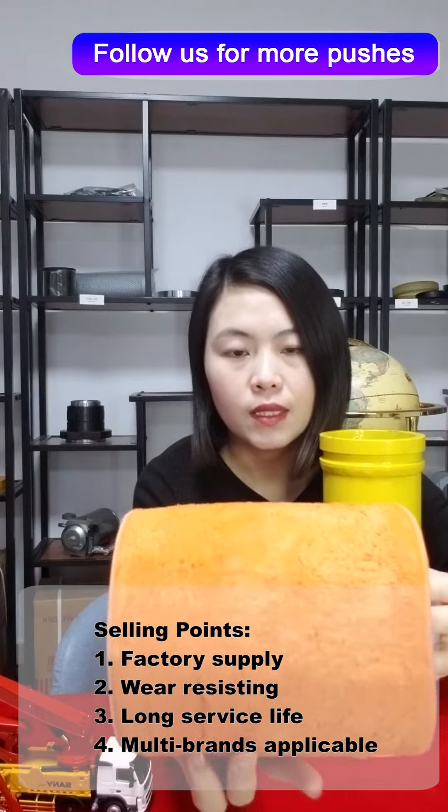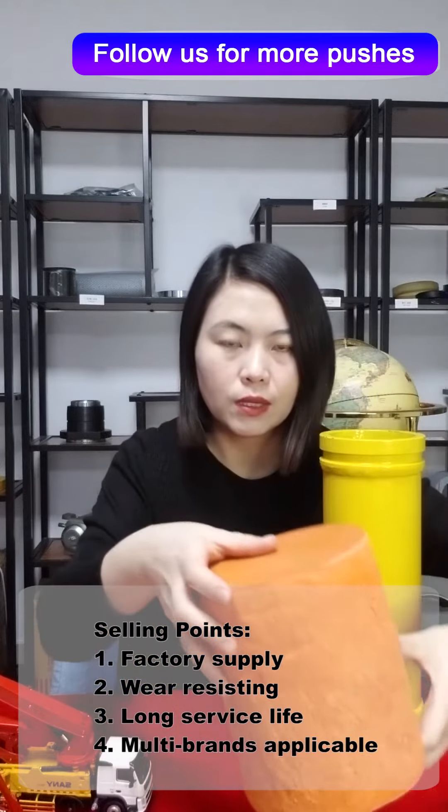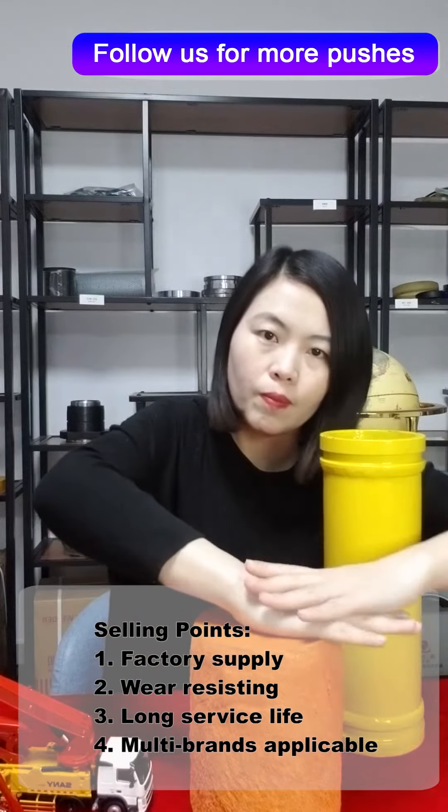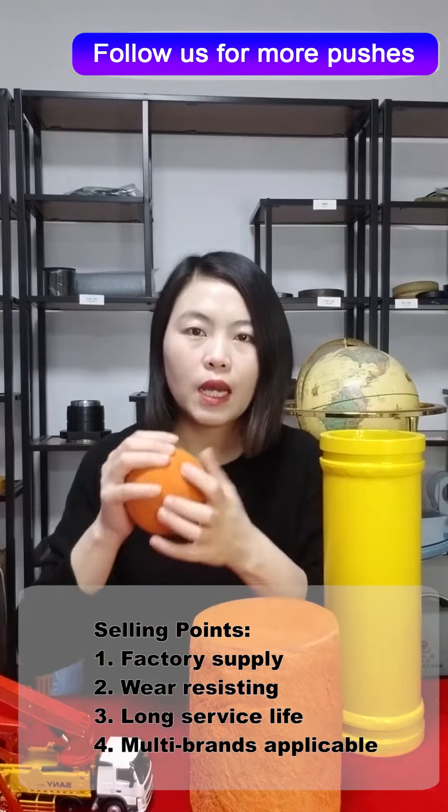The selling points of the Concrete Pump Balls are natural rubber, long service life, and large supply capacity. If you are interested in our products, please contact us on alibaba.com.